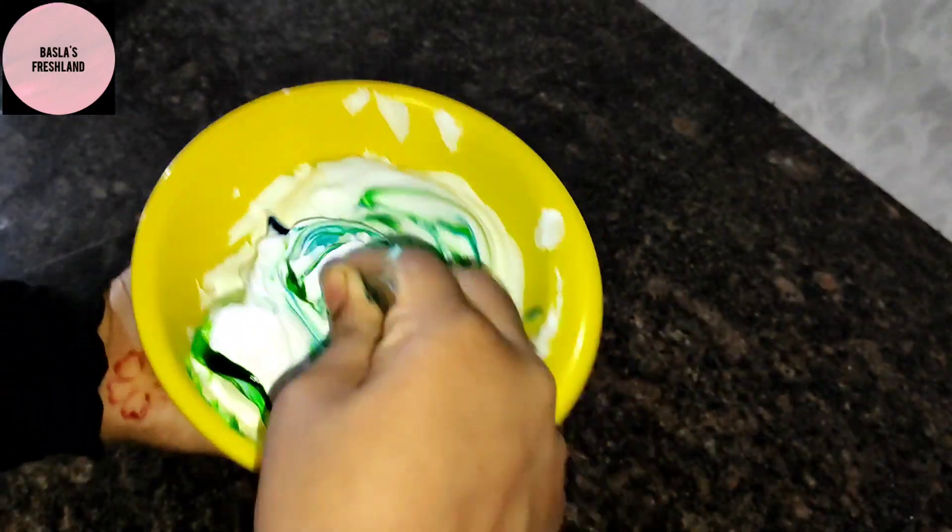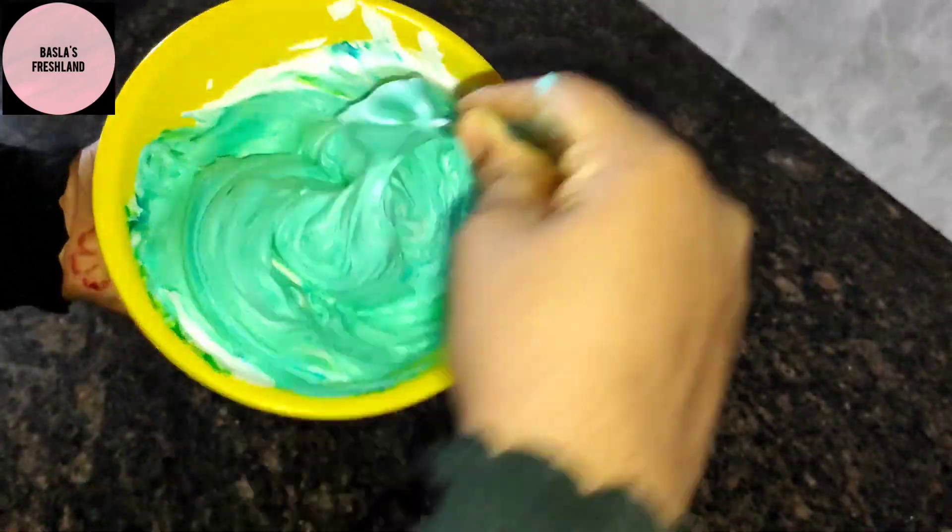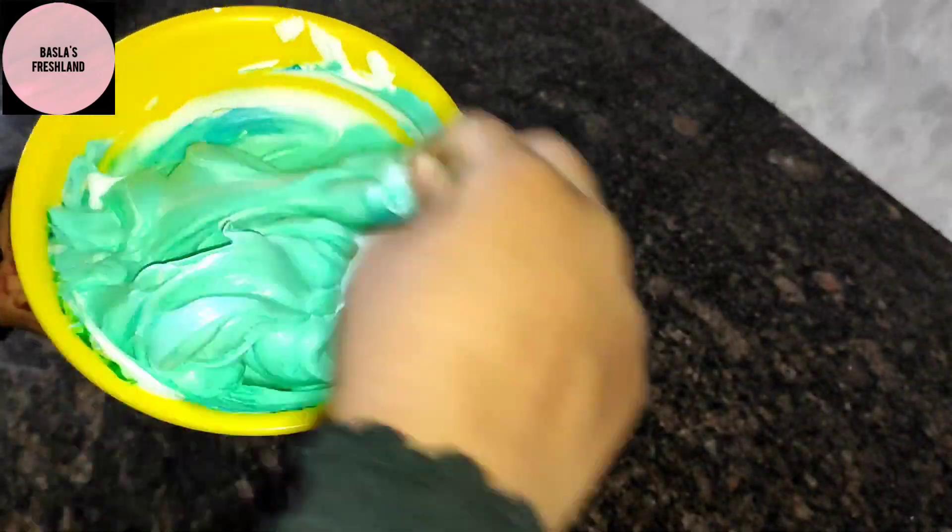I am going to mix it with neon bright green and sky blue. I am going to apply it with a petal nozzle.